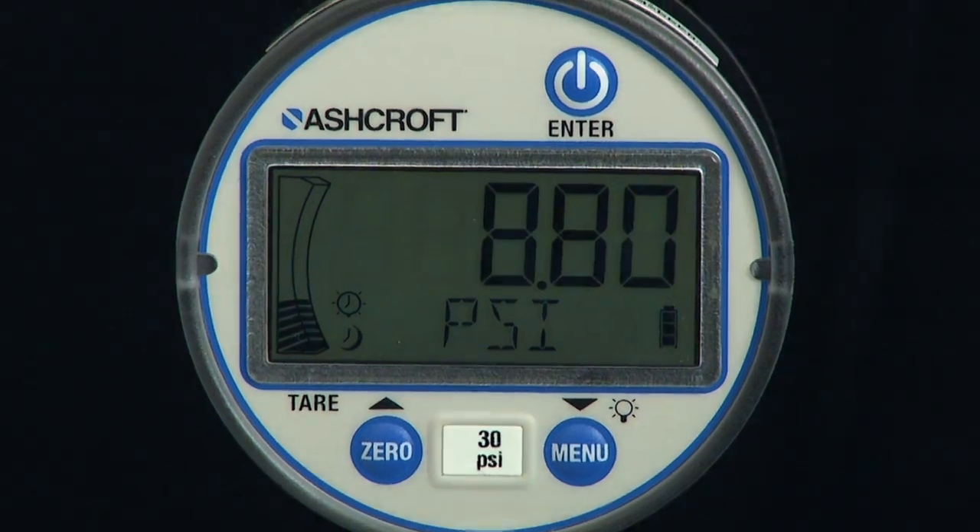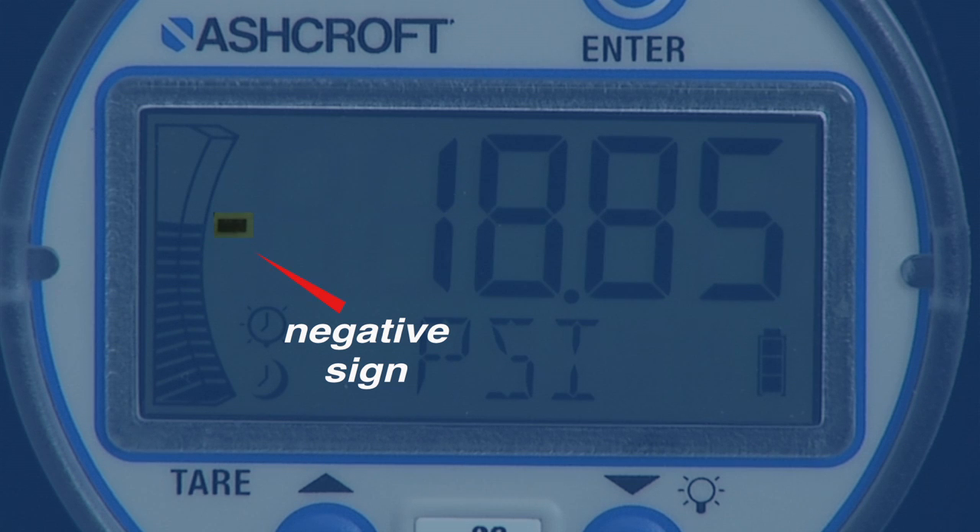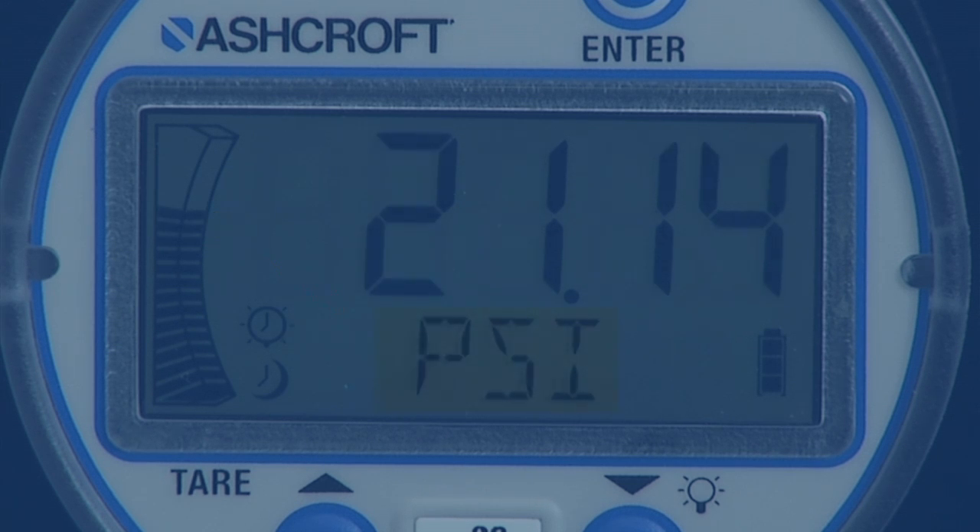There are several elements of the display: a five-digit numeric display with one-half-inch tall characters, a negative sign used to indicate vacuum, a five-character alphanumeric display one-quarter-inch tall, and a 20-segment bar graph.